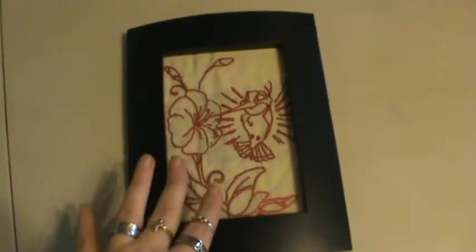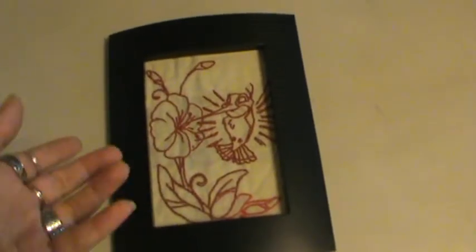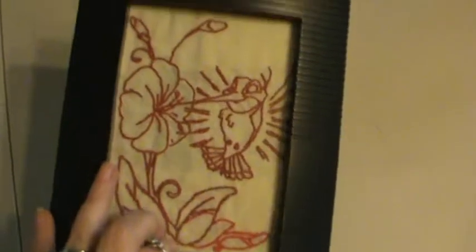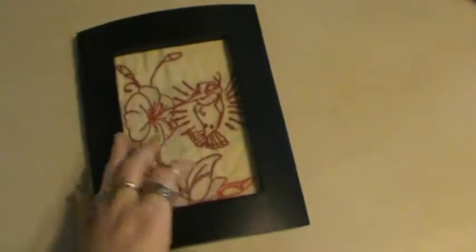I did hand draw it onto the linen first so it was a little easier, so I could just kind of do some mindless stitching in my spare time. And I just framed it in this cute dollar store frame here, which is really good and sturdy. She can even set it on the table or hang it, whichever she prefers.